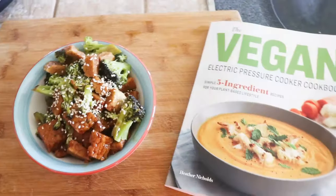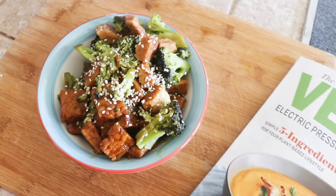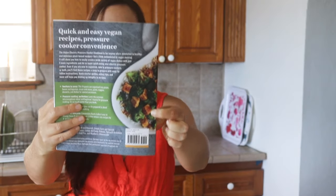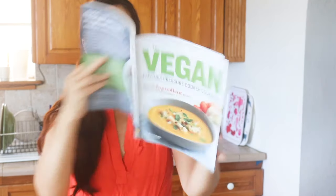I had you guys vote on which recipe we were going to make today, so thank you to everyone who voted. I added up between Instagram, Facebook, YouTube, and a few people who emailed me which recipe between veggie fried rice and teriyaki tempeh. The winner is the teriyaki tempeh and broccoli. This recipe is actually pictured on the back cover of the book, as well as the chapter opening for basic beans and legumes.